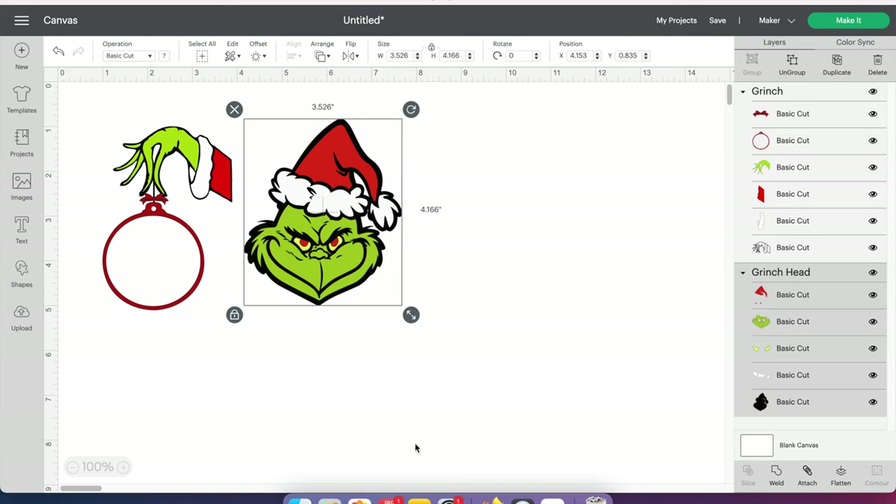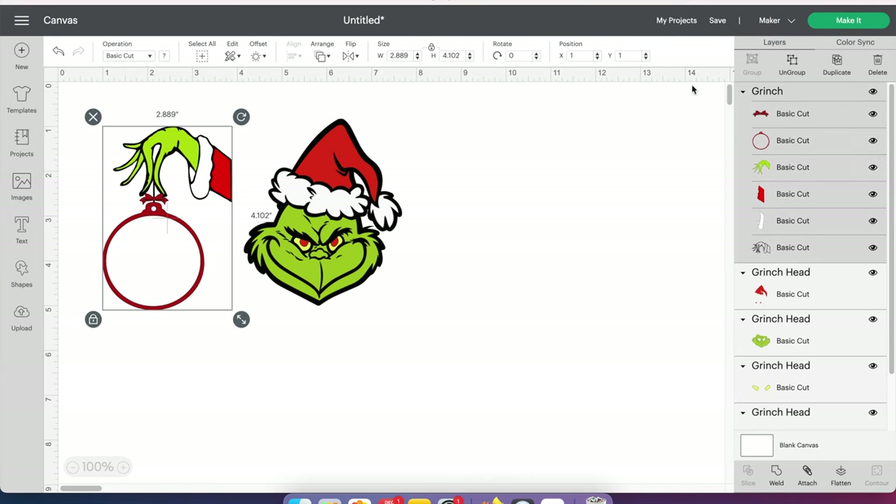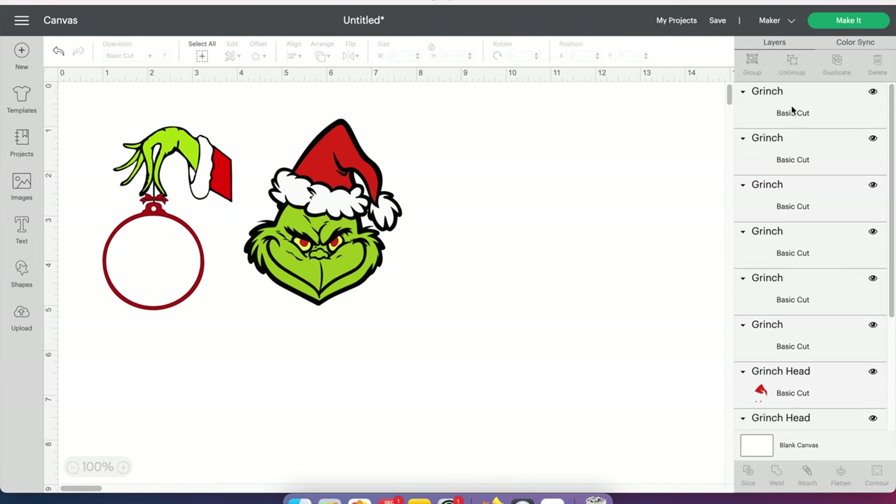Another thing I do — and it's up to you whether or not you want to do this — these two colors are separate. The red is not one color; this color and this color are two separate reds. And then this green and this green are two separate greens. So instead of cutting out several different colors of the same color, what I do is actually ungroup it. With it selected, I go to the ungroup box up here, and then I'm going to do that for this file too.